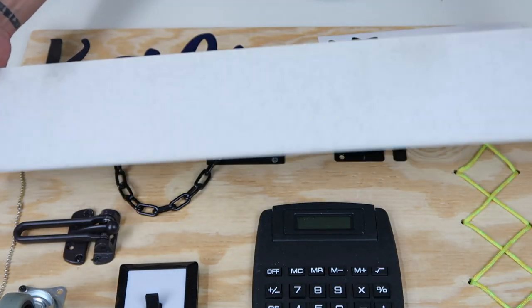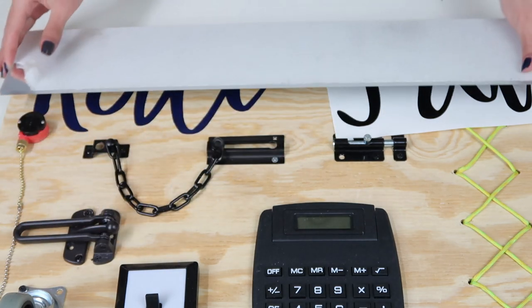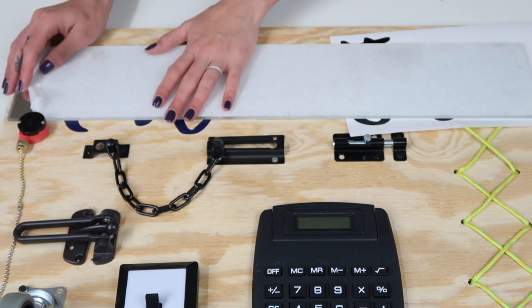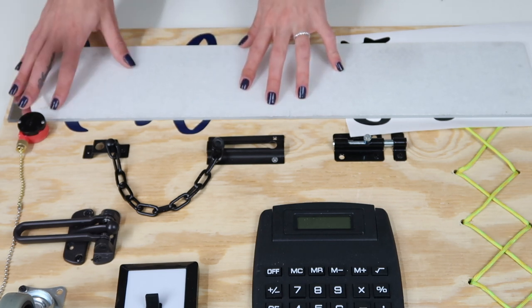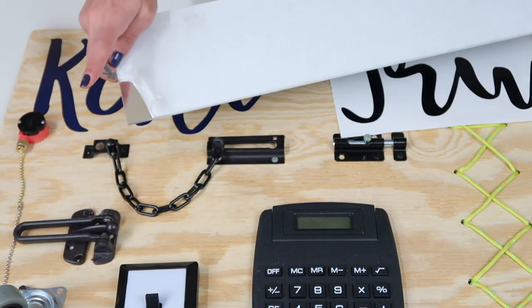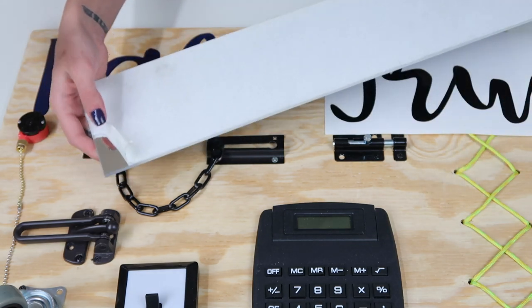I had the idea to use a plexiglass mirror that I already had at home — I'm going to attach that to the top and put his name on top of that. You can purchase this at the hardware store or on Amazon — I'll leave some links down below. You can get mirrored, clear, or colored plexiglass, and you can even put a sheet across the entire board so it's this acrylic material rather than wood. Just another option in case you're interested.